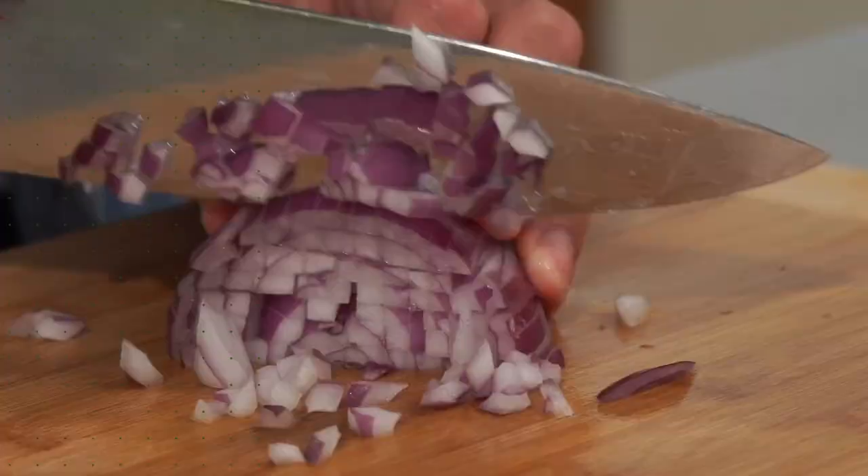In this video, I'll be sharing with you my favorite panko crusted salmon recipe.